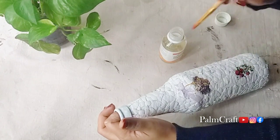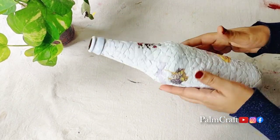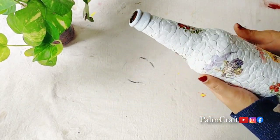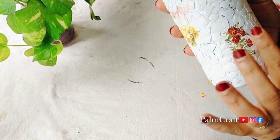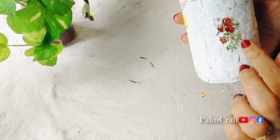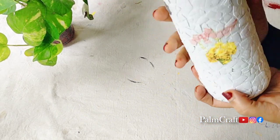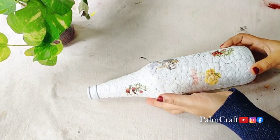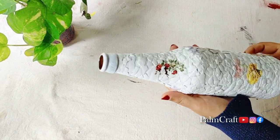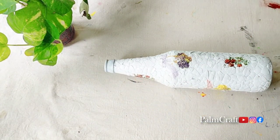We will put a sticker on the bottle. We will put a dryer on it. We will put a picture and a sticker on it. We will put a paint on it — it will be perfect. We have a white paint on it.